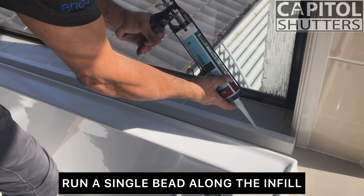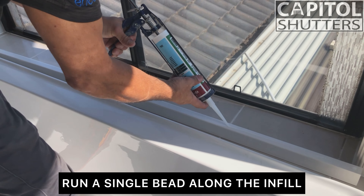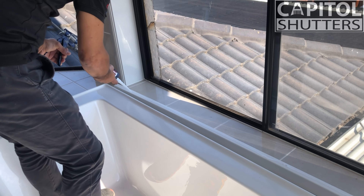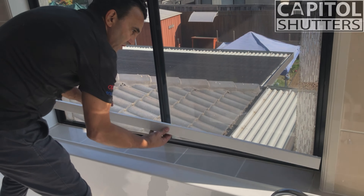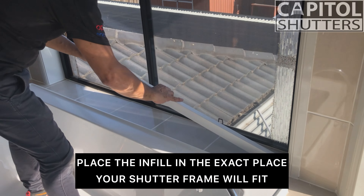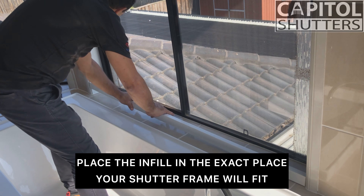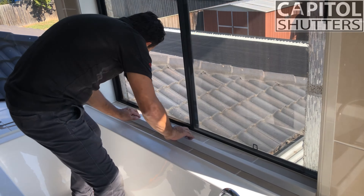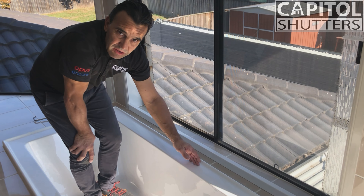I measure just the timber so it goes in there like that. I get a bit of bathroom or kitchen silicone — just clear translucent. I don't go whites, I don't go colours, because if it does spill up it's not going to look messy. Just run a bead along the bottom so it just attaches itself to the tiles.